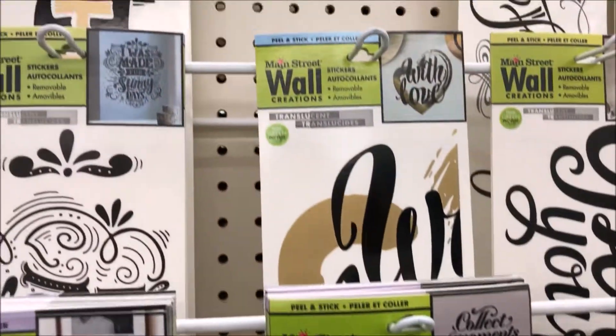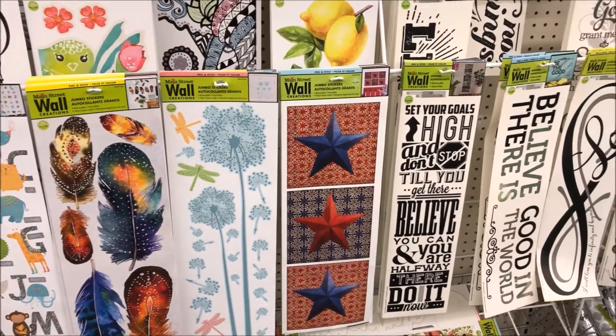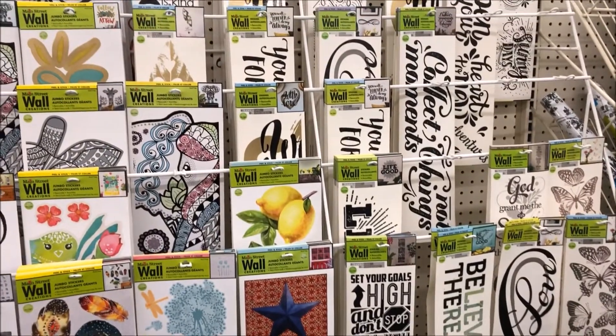You can just put them up, and if it's not straight, remove it and fix it. They have tons of sayings that you could put in your family room or living room. I just love the wall decals.